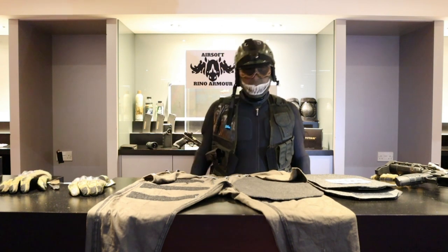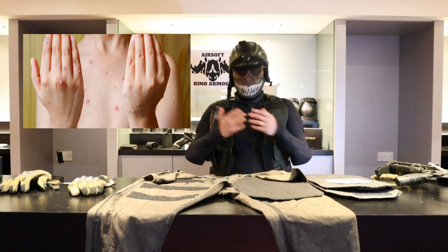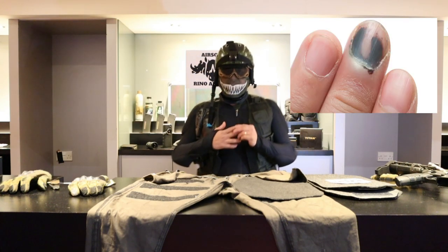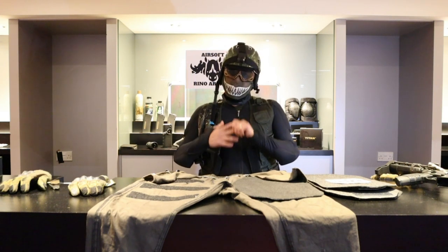We all know getting shot isn't pleasant, but we play airsoft because we enjoy the game. But there's no point coming home looking like you've got chickenpox, or getting shot in the finger and it hurts like crazy for the next couple of weeks.